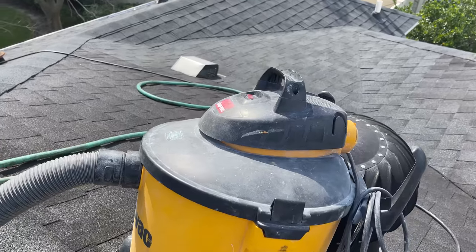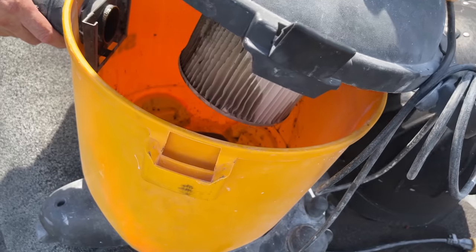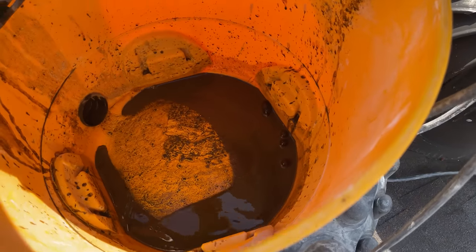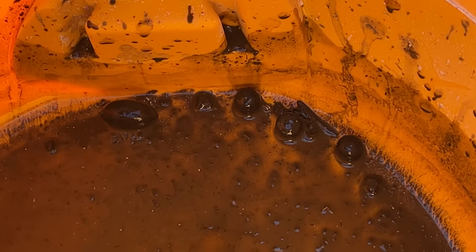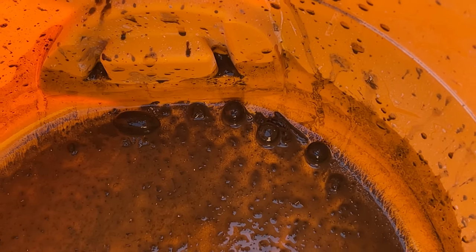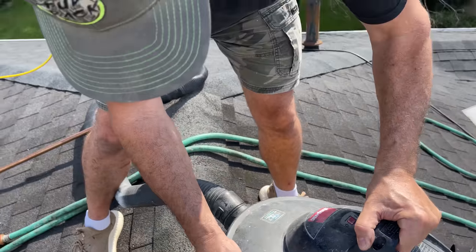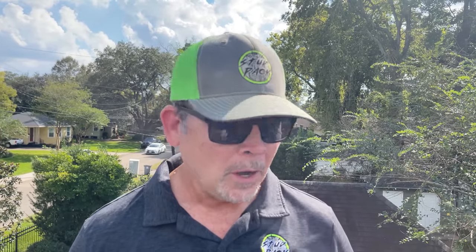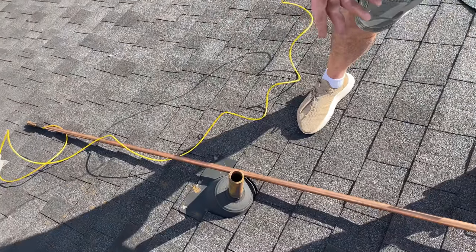I was kind of dreading this project, but if it's that easy — look at that. There's one pecan and looks like at least three full acorns. Dumb squirrels. That was fantastic! It's a Friday afternoon — I thought this was going to be my typical Friday afternoon plumbing job where we're cutting holes in the walls, but that thing worked great. We got one pecan and those acorns through there.